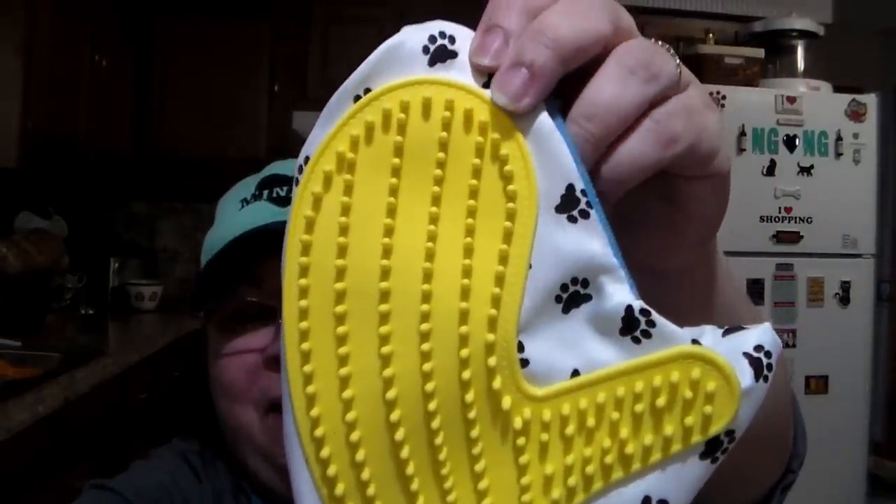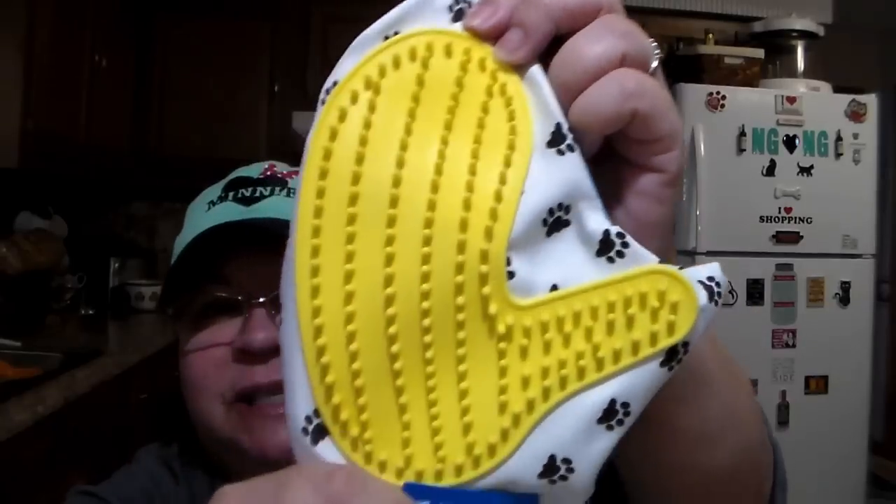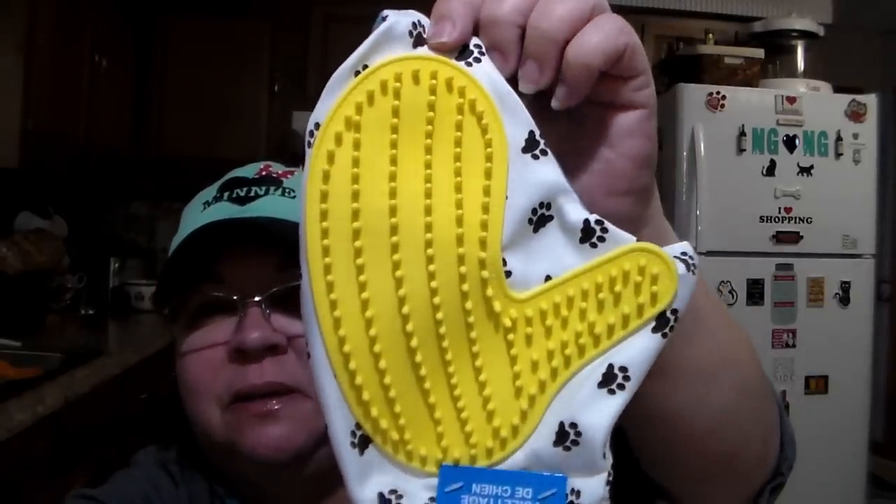I finally found this. Another item where if you wait, you'll eventually find it. I've been wanting this dog grooming mitt, but it's not for Malachi because Malachi doesn't shed. But Simon, on the other hand, he can shed, so I thought I'd give it a whirl. It's the mitt where you wear it and when you pet them, this rubber textured surface is supposed to make the hair stick to it. So I got that for Mr. Simon.